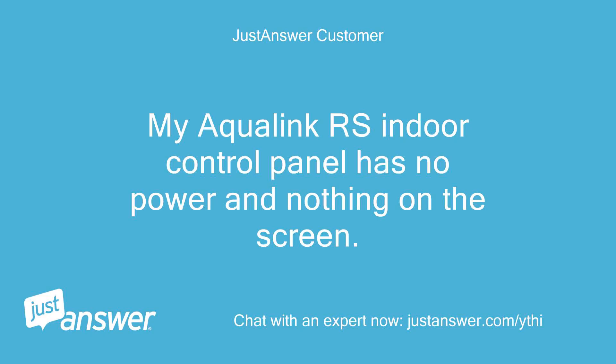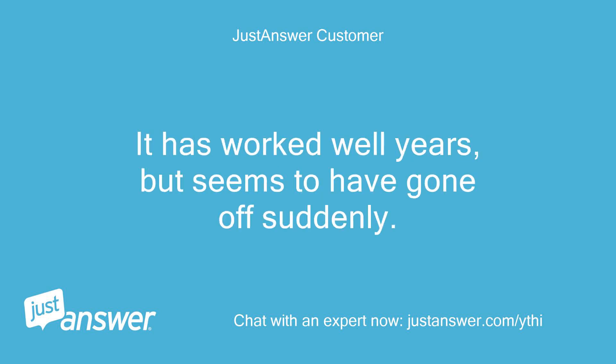My Aqualink RS Indoor Control Panel has no power and nothing on the screen. It has worked well for years, but seems to have gone off suddenly.